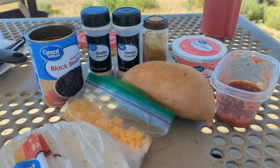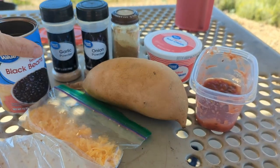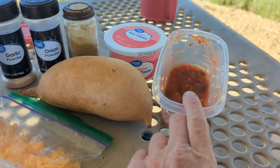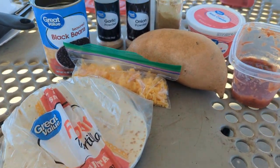Let me show you the ingredients. I've got a pretty large sweet potato, which I'm not going to use all of. The rest of our beans, seasonings, some leftover sour cream, the rest of our salsa, all the cheese we have left, and our tortillas.